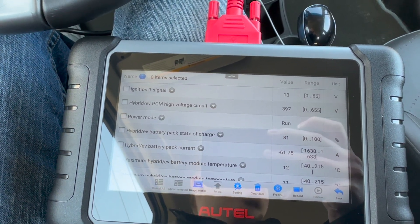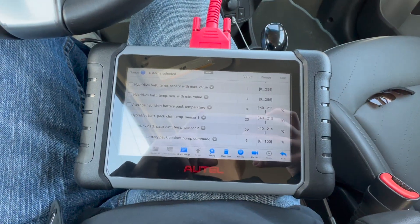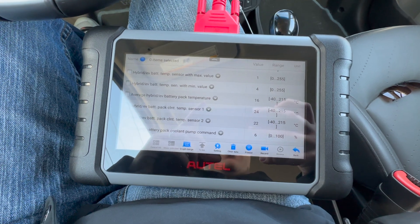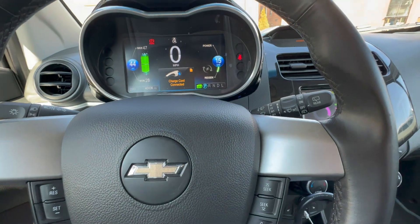At 94% state of charge, the battery has warmed up to 16°C and we've slowed down to 15 kilowatts. That's it for today — just a quick little charging test on the Spark EV in cold weather. It did quite a bit better than I thought it would. If you like this kind of content, the nerdy short videos, please like and subscribe and we'll be back with more content.